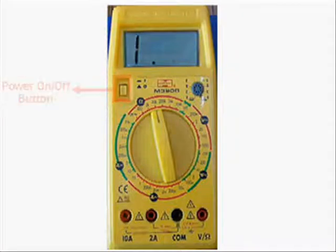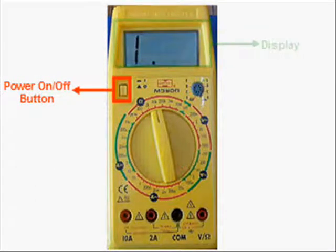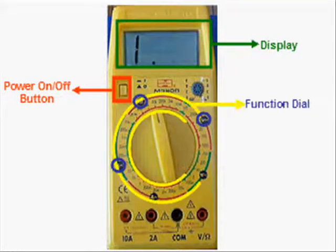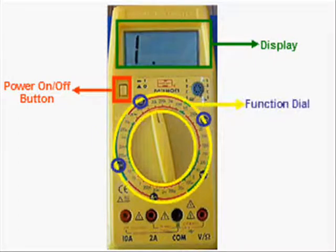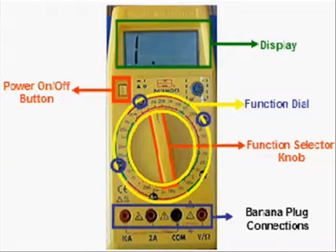First, let's learn about the different parts of a multimeter. There is the power button to turn the machine on. Next, there is the display where you make your digital reading. Third, you can select to use the voltmeter, the ohmmeter, or the ammeter part of the function dial using the function selector knob, which you rotate to the parts of the dial. Finally, there are the ports where you make the connections to the multimeter using banana plugs.